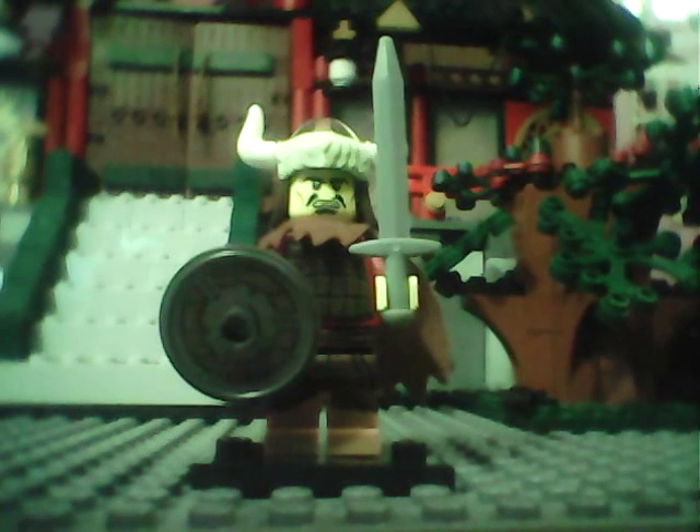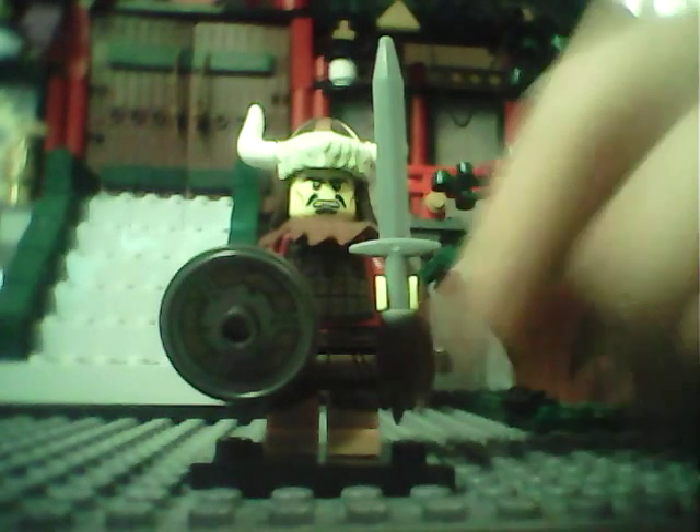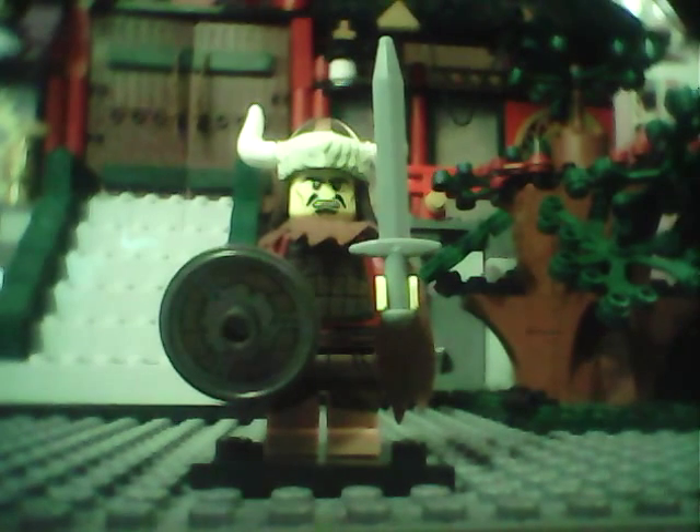So yeah, it's a really cool minifigure. He has like a cape. Tell me in the comments if you guys like it, and I'll see you next time.